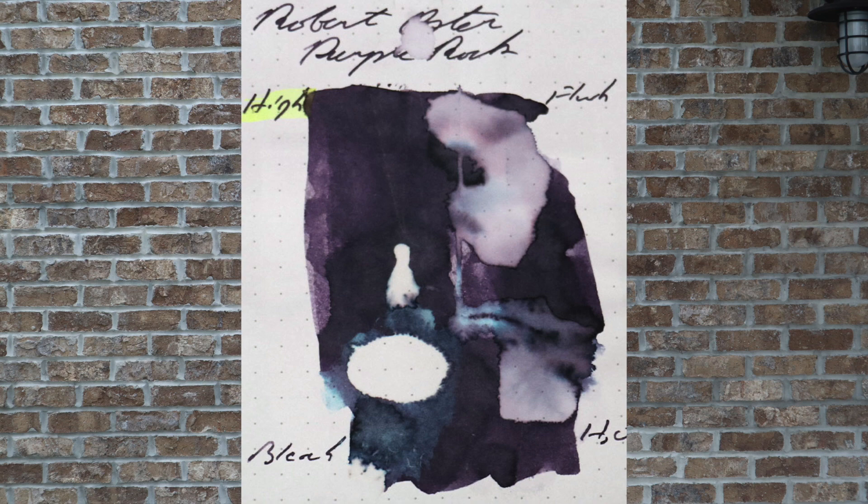Pen flush did everything that water did, but it actually did a little bit more. We see more of the white of the paper coming through with only 30 seconds of it being there. I don't think you would need the pen flush, but if you did, it certainly takes care of the job. Bleach, as would be expected, completely removes it from the paper, but you have no need to use a one-third bleach solution to get this out of your pen.